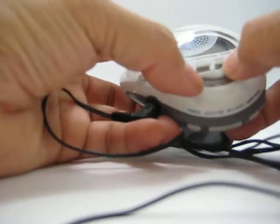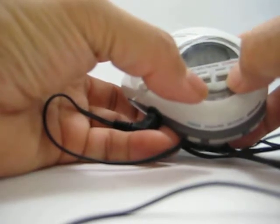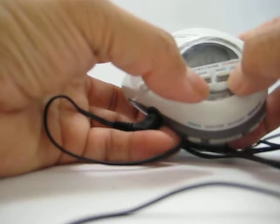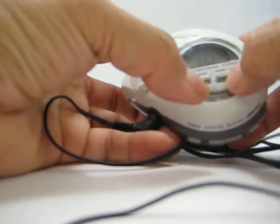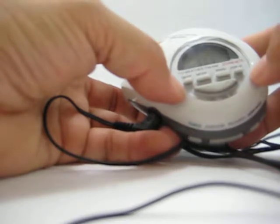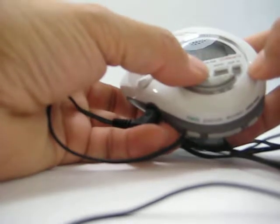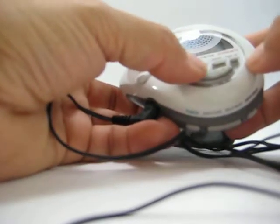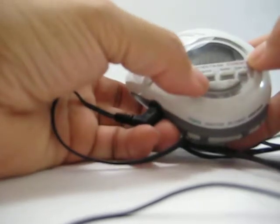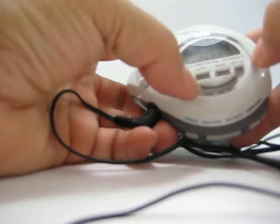So we'll change the mode again. FM program. The band, and this is the TV. Yeah.